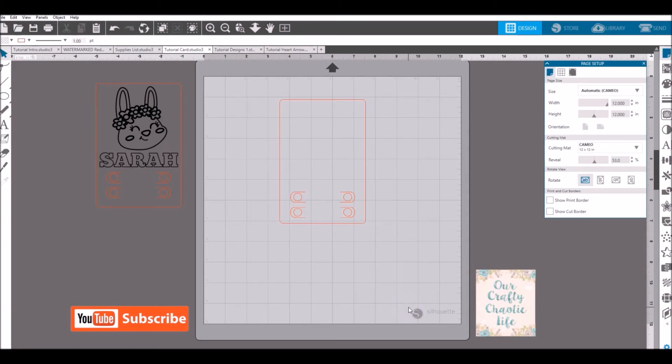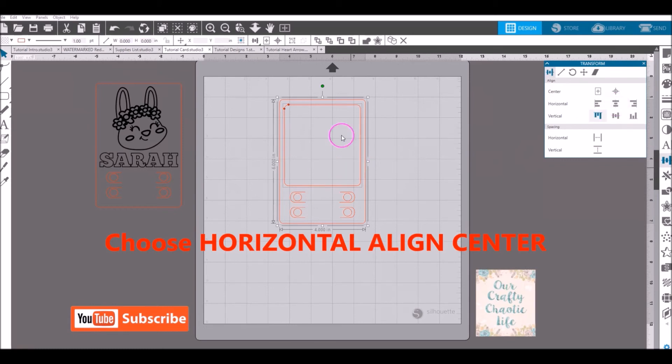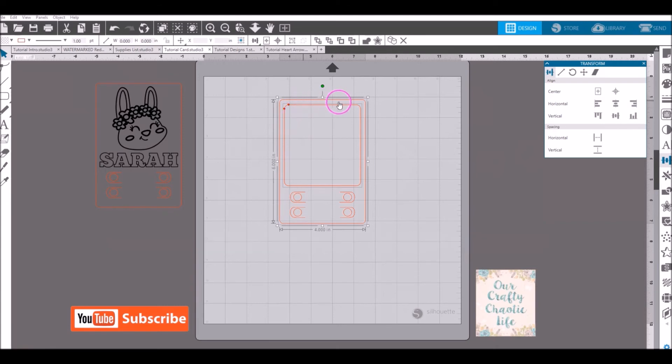On the second card, the layout is basically the same but slightly different. We have our basic card template, but this time we want the main card to be one color and the coloring image on a different color. Draw a new rounded rectangle inside the main template shape — it doesn't have to be exact. Select both the template and the new rectangle, go to transform and align, and do horizontal align to center so the inner rounded rectangle is centered on the main card template.